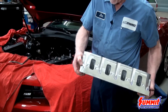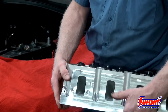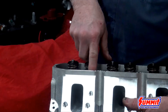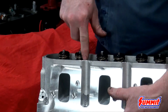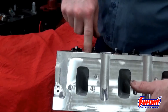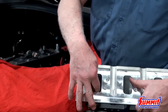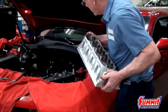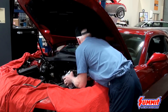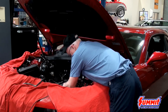Also, notice on the intake ports the rocker arm bolts go through into them, so you want to make sure you seal those up — if you don't, it will pull oil into the intakes. Make sure you're careful when you set the head down because you don't want to scratch the bottom sealing surface.